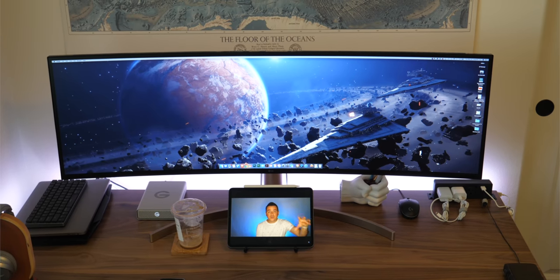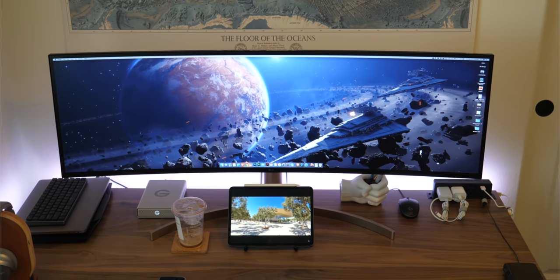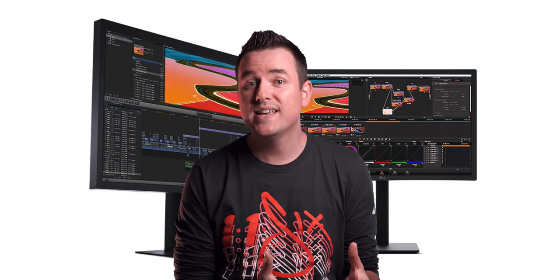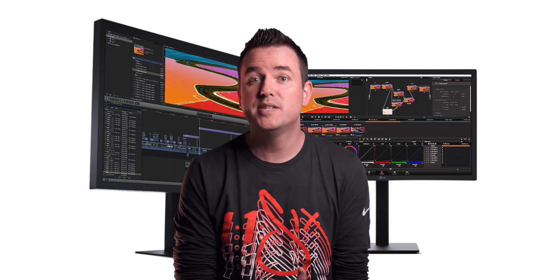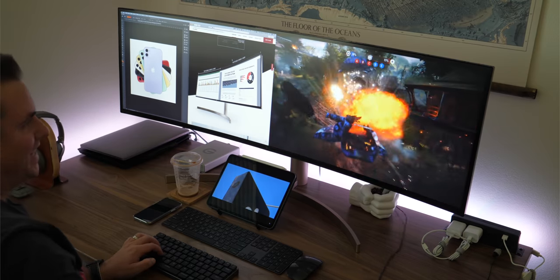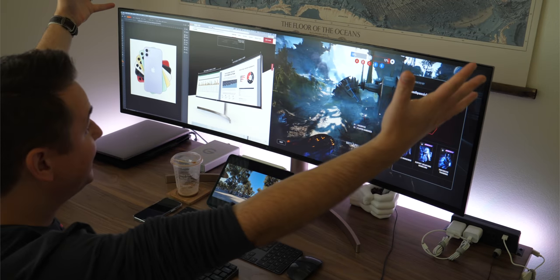Before going Ultra Wide, I thought maybe this is going to be too big, or maybe I would be better off with two 27-inch monitors side-by-side with maybe some crispier resolution, or maybe the HDR isn't going to be very good, or maybe the resolution is going to be a little subpar for me. But after going Ultra Wide with this particular screen, I can say that no, this is the perfect monitor as I thought it was going to be for me right now.